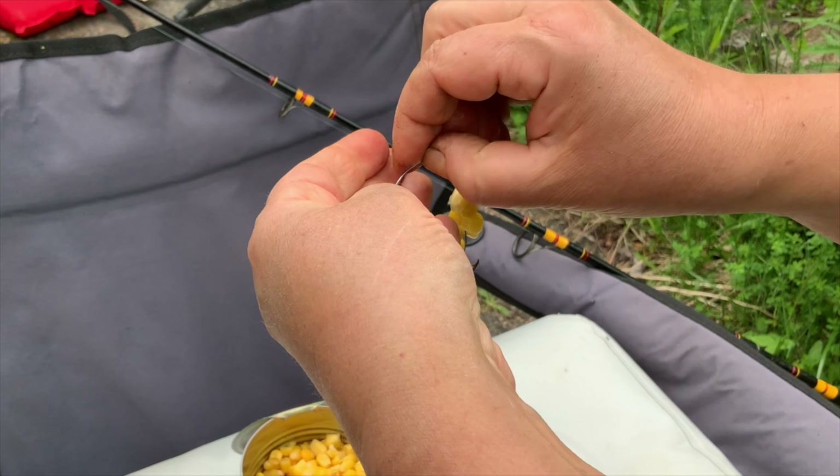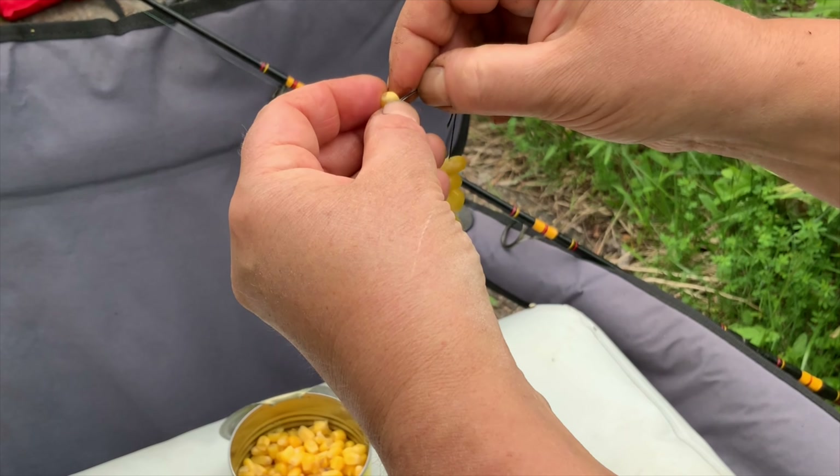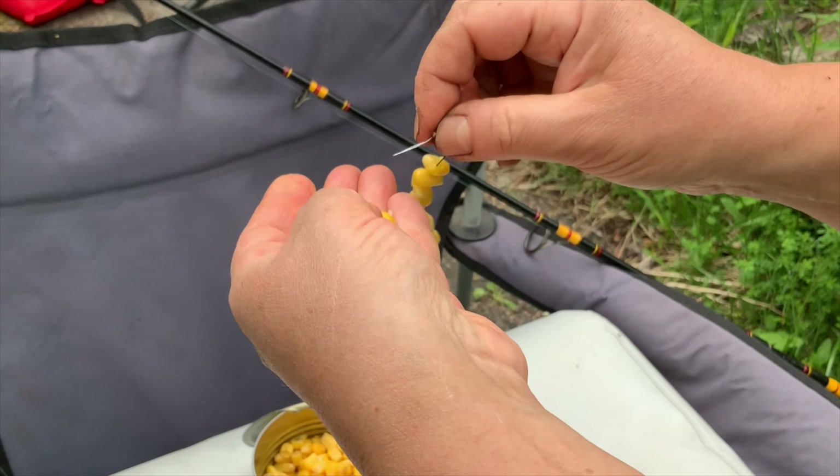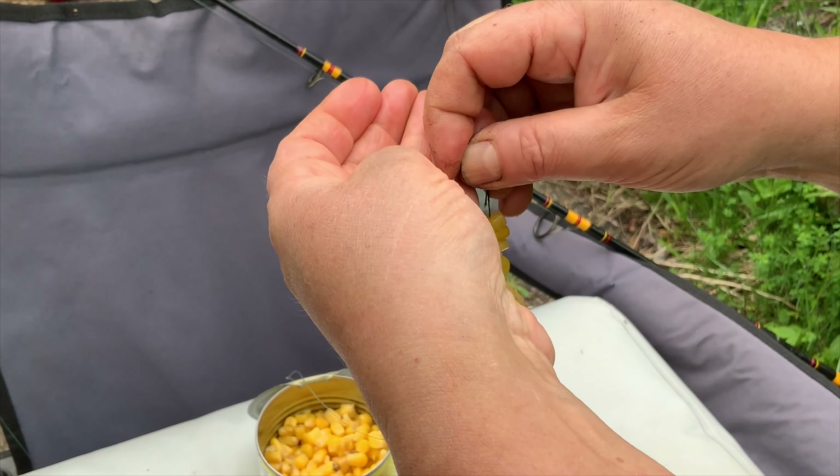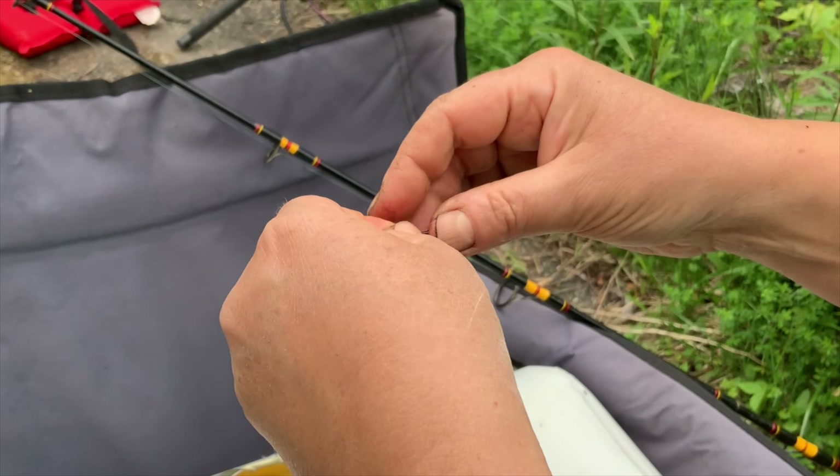At the end, I close the sharp tip of the hook with a good, dense piece of corn. I get my entire rig covered in corn completely, and by doing that I can get a pretty big, substantial chunk of corn.